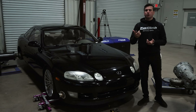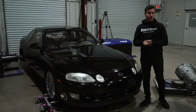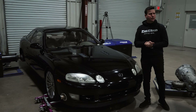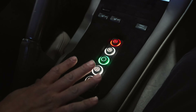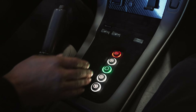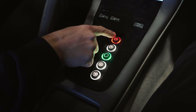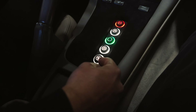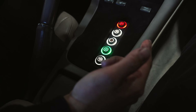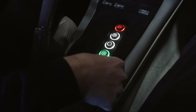Now let me show you how it shifts. It's here on the dyno so you can understand how it shifts, because it's very interesting how it does. In this case, replacing my shift selector, I have a FuelTech Switch Panel Mini 5, where I have my anti-lag, reverse, neutral, drive, or manual.